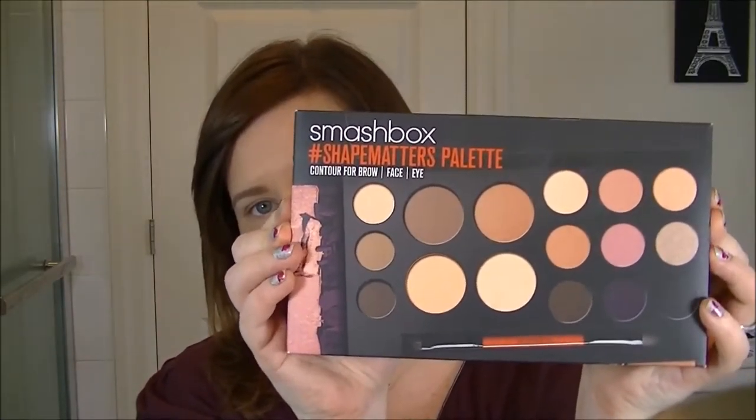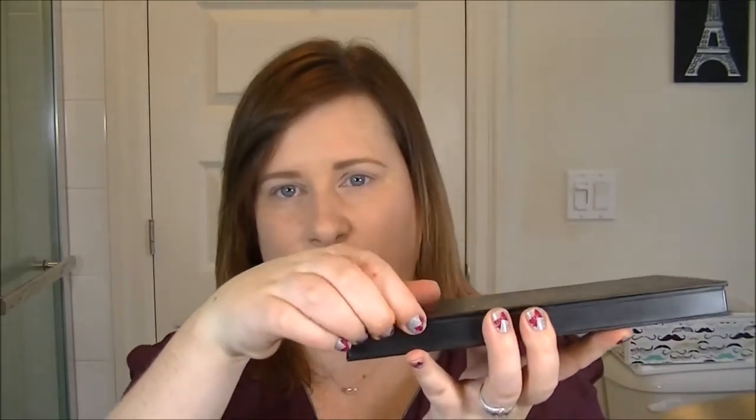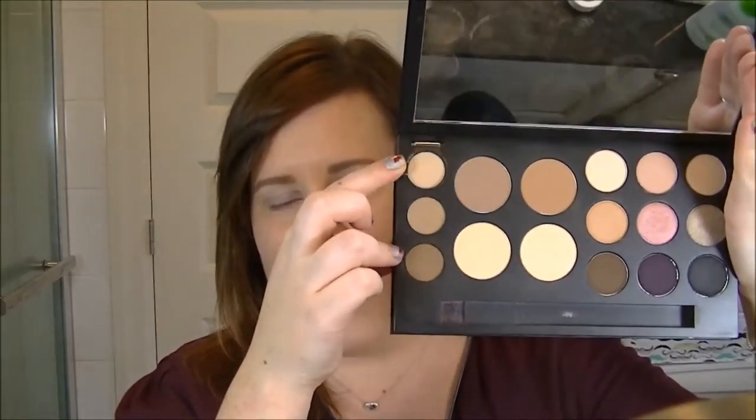The palette I'm talking about is the Smashbox Shape Matters palette. I've absolutely fallen in love with this. This is the box — it comes with these instructional cards you can reference online. It's a big black palette, it's heavy, and it has a huge mirror inside.